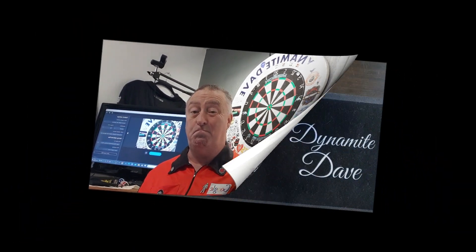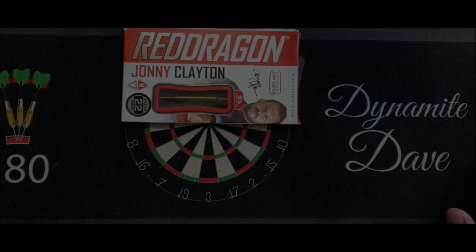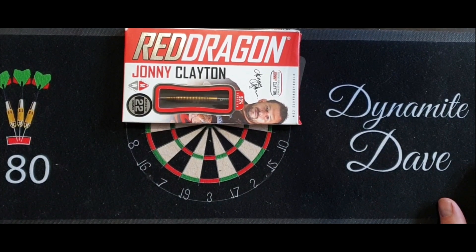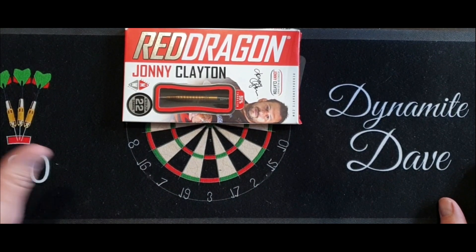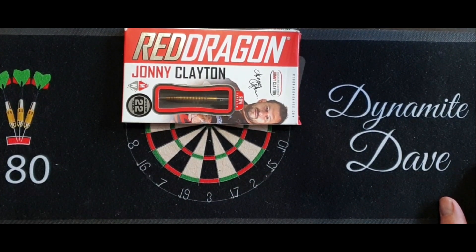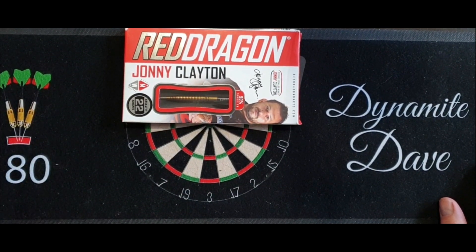Right, without further ado let's get over to the bench and have a close look at them. Here we are over at the bench - we're going to open the box now and have a look at the Johnny Clayton darts. As you can see, these are the gold coloured ones. Looking through the little window in the pack - 90 tungsten, 22 grams, steel tip darts. They're made by Red Dragon and they are Johnny Clayton design darts.